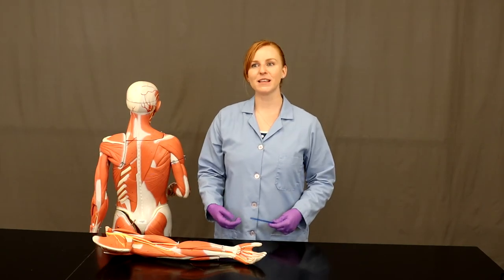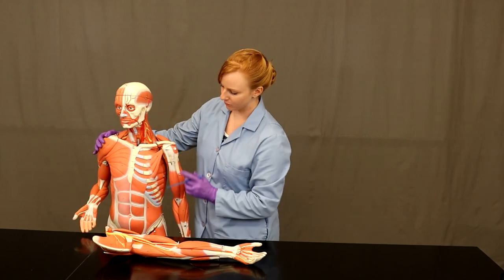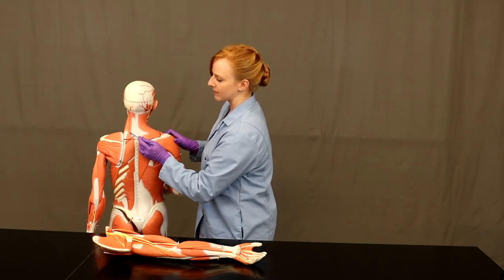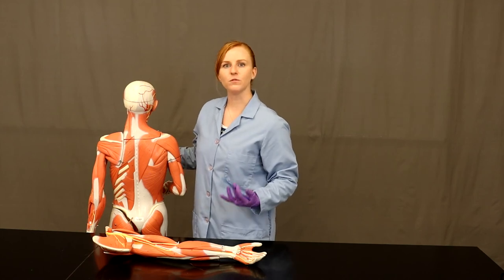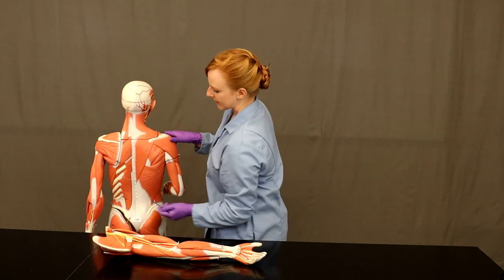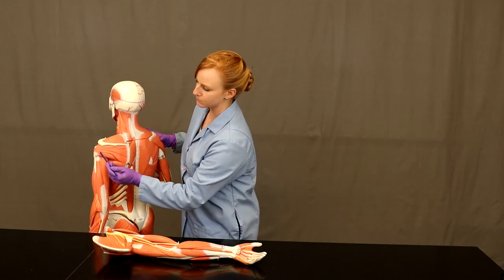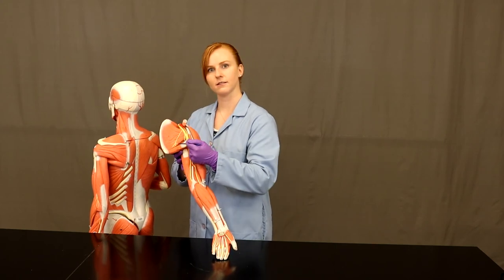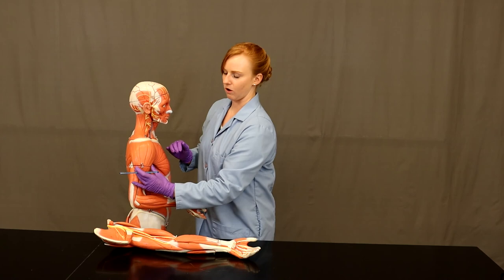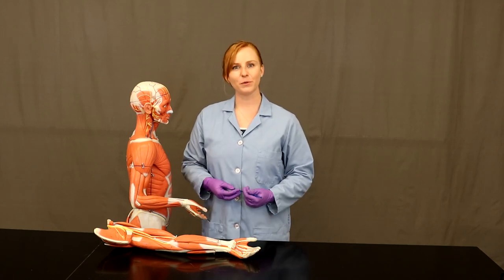Today I've taught you about the muscles that move the scapula, including trapezius, levator scapulae, serratus anterior, pectoralis minor, rhomboideus major, and rhomboideus minor. I've also taught you about the muscles that move the humerus, including pectoralis major, latissimus dorsi, the rotator cuff muscles — supraspinatus, infraspinatus, teres minor, and subscapularis — and then teres major and deltoid. Now go ahead and practice these muscles using the labeled and unlabeled images provided, and then you can apply these on the lab exercises.